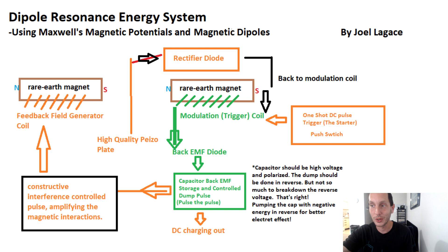We're using back EMF like we were doing before — we might as well take advantage of that. We also have something similar to a cap dump, but a more sophisticated, controlled cap dump — pulsing in a controlled environment. This could also be where the extra energy goes: DC charging for a 12-volt battery on the side, and then running regular loads off of that later.